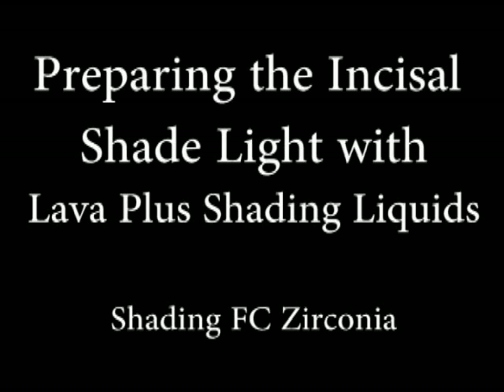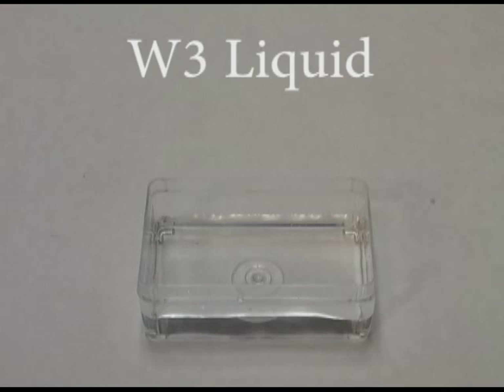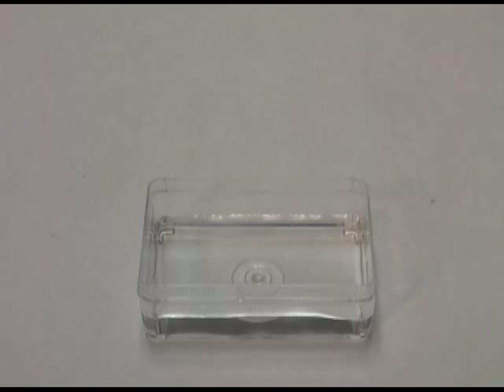I'm going to demonstrate how to make Incisal Shade Light. Incisal Shade Light is made up of the Lava Plus liquids. We're going to use the W3 liquid, the A1 liquid, some distilled water, and Effect Shade Gray.